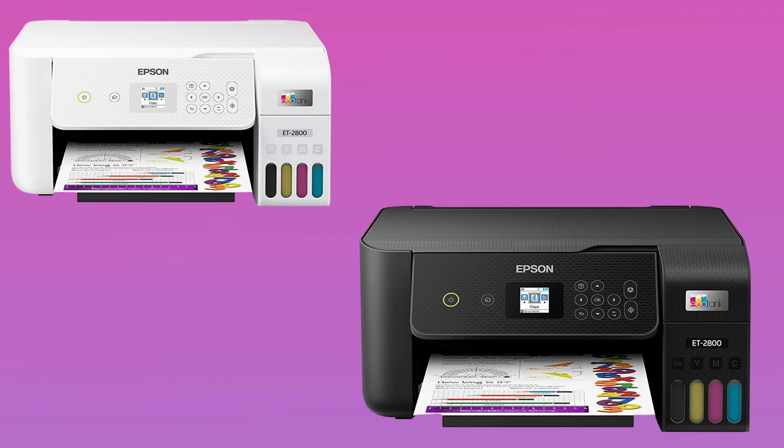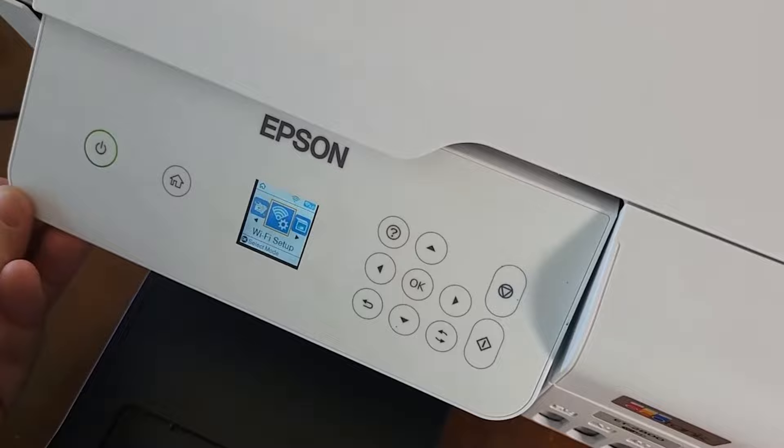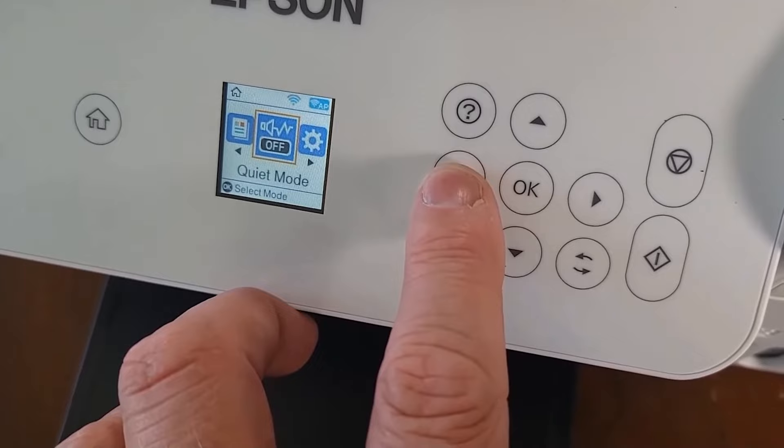Starting our list with Epson EcoTank ET2800. The Epson EcoTank ET2800 serves as an excellent entry-level printer for basic home printing needs. Its unique selling point lies in its EcoTank technology, which significantly minimizes ink cartridge waste while delivering considerable savings on replacement ink. This eco-friendly feature sets it apart from many traditional printers.